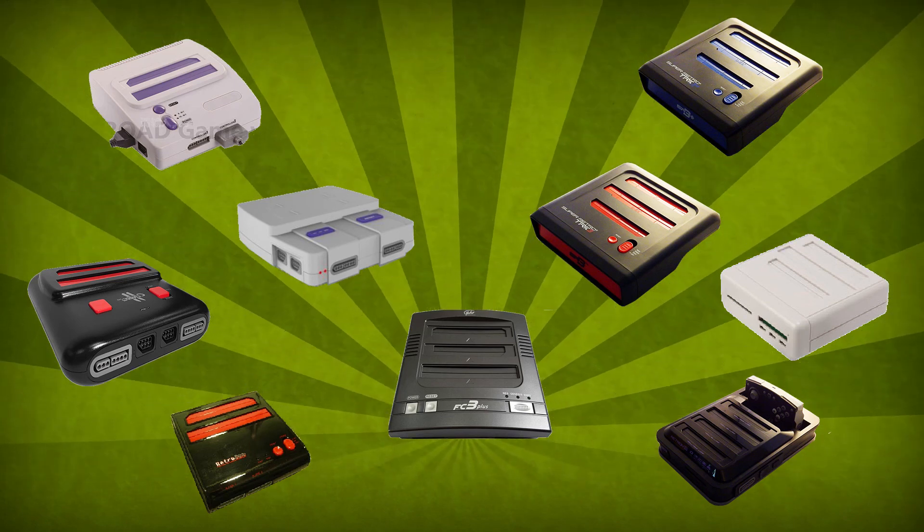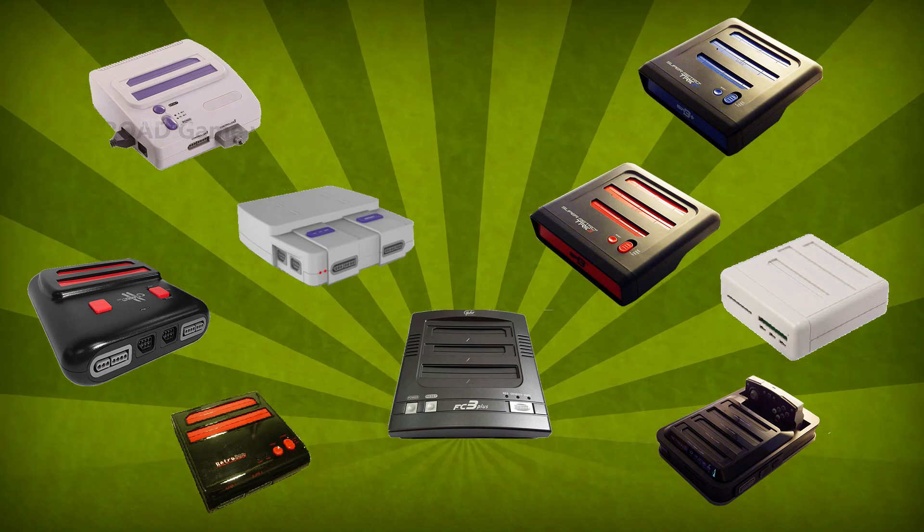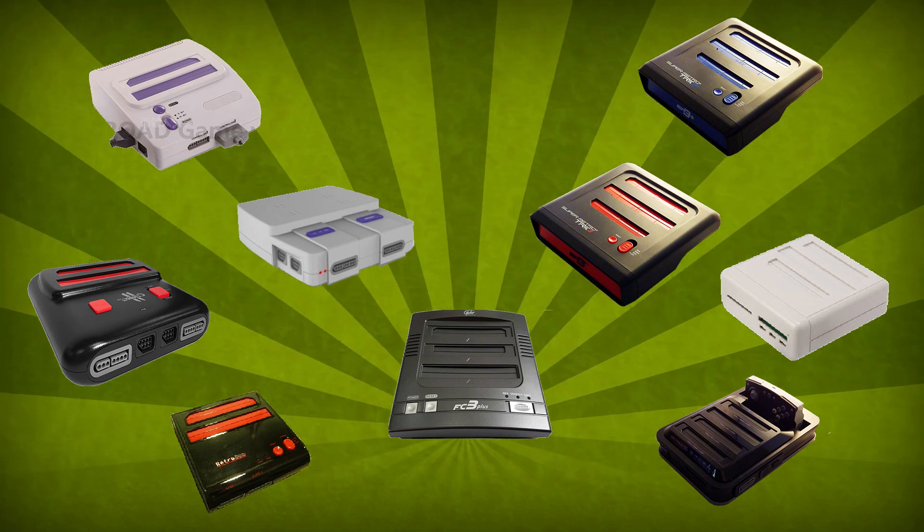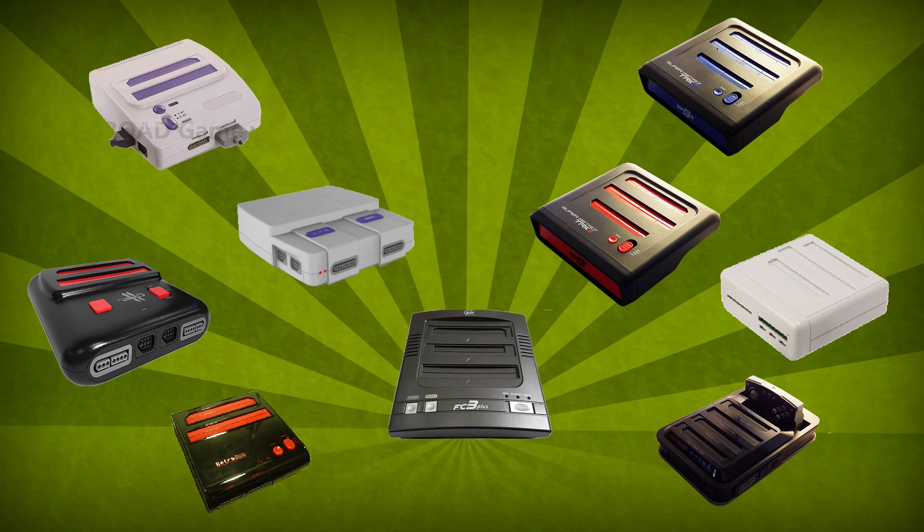Over the past years you may have noticed a lot of multi-console hardware clones coming out — from single chip machines, to emulation, to FPGA. Let's see where this all started and do a little comparison.